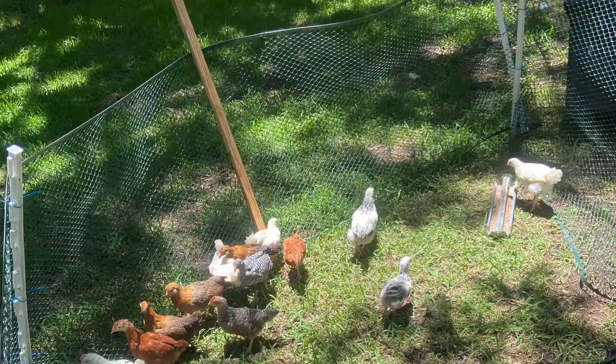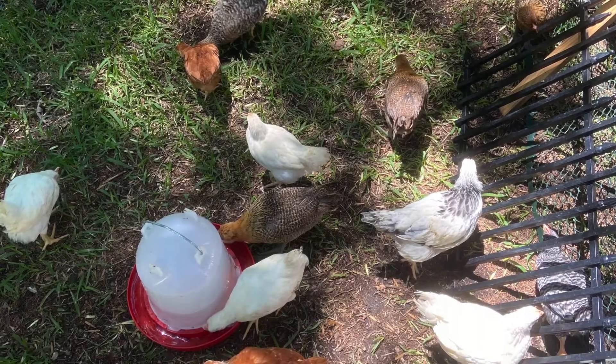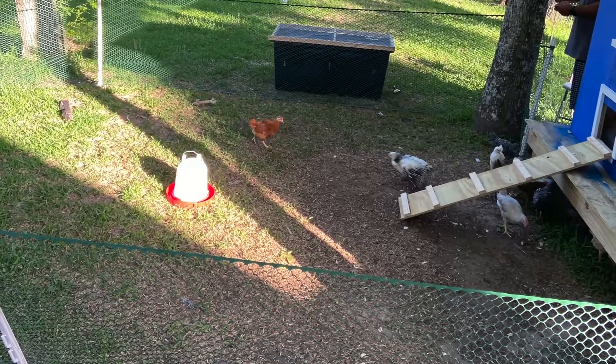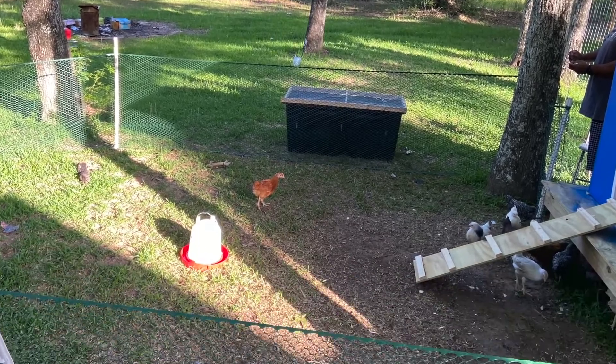Here is our blue chicken coop. We are going to give ourselves another run, but what we have is only temporary. I want you guys to follow our journey, so like and subscribe for all new content. Have a good one, bye!